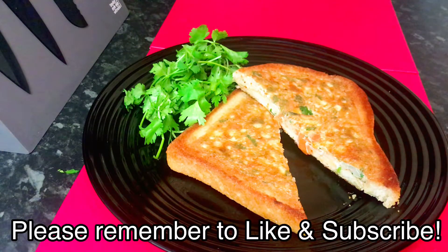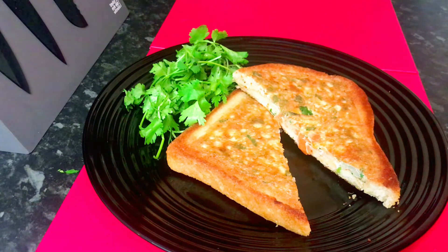Please remember to like and subscribe to my channel. I sincerely appreciate all your support. Thank you so much for watching.